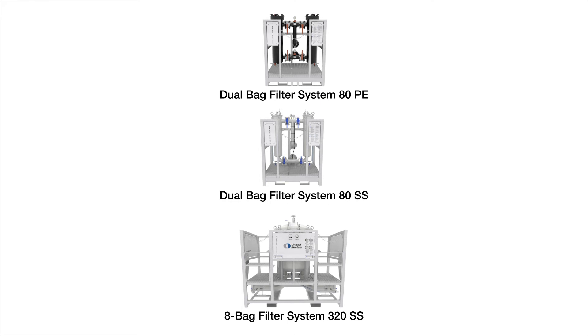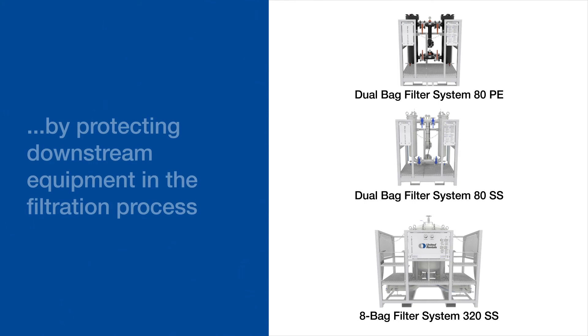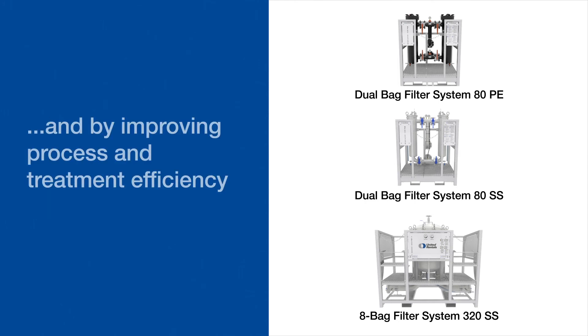As these applications clearly demonstrate, bag filters can optimize your on-site liquid streams by reducing risk of non-compliance with environmental discharge regulations, by protecting downstream equipment in the filtration process, and by improving process and treatment efficiency.